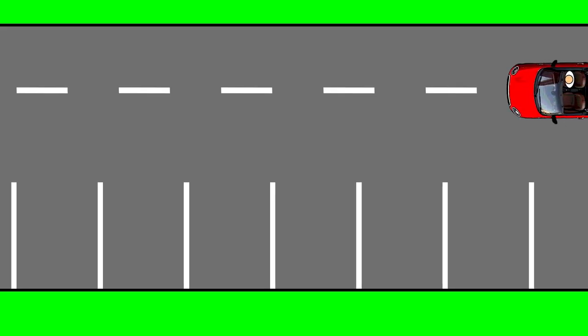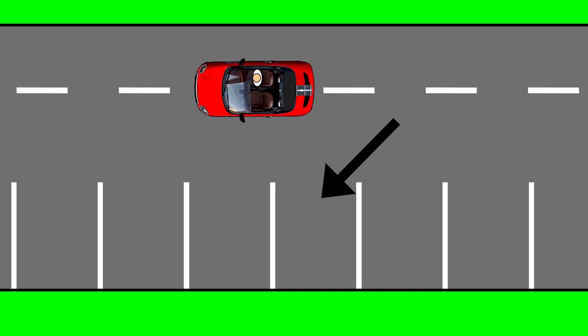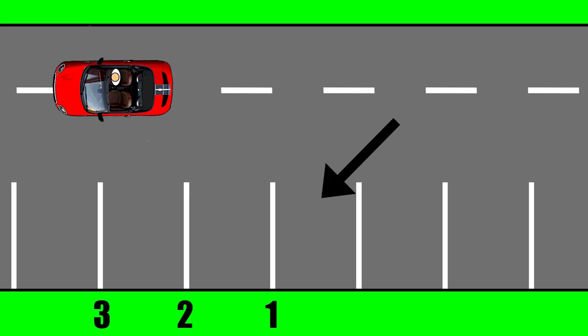To begin with, you need to find and choose the bay you want to park in. In this video, we'll be parking in this bay here. In order to park in this bay, you need to first number the lines which will be on the left-hand side of you. Line one is the line of the parking bay you want to park in that is closest to the car. Line two is then the next line across from that, and line three is the next line across from that one.